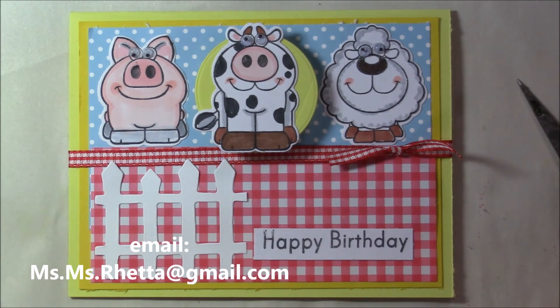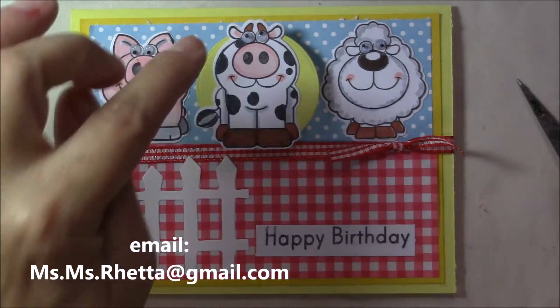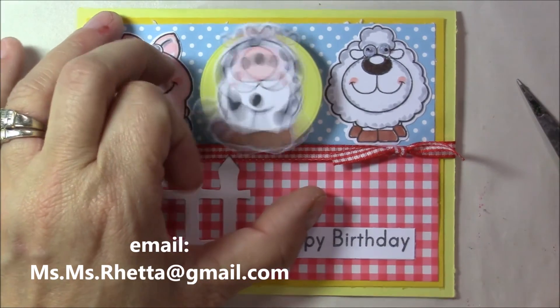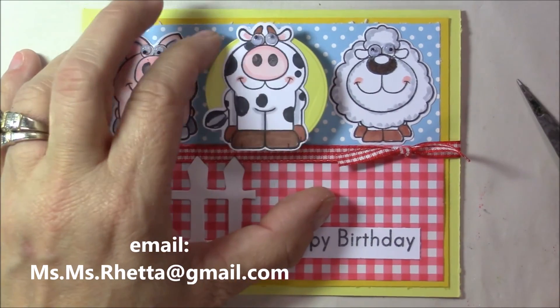These papers are both from my collection — I had no idea who made them. This is the retired Sizzix picket fence die. I simply attached a circle to the base layer and put the cardstock on so that the middle cow is a wobbler.